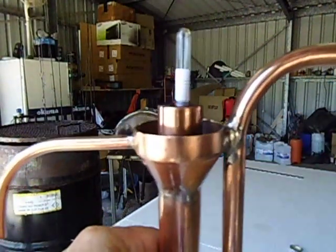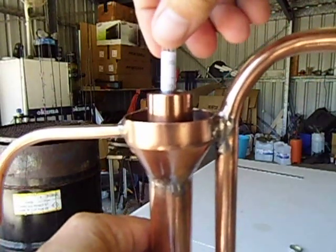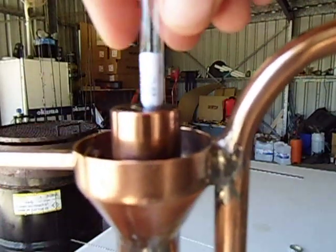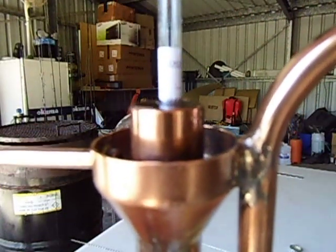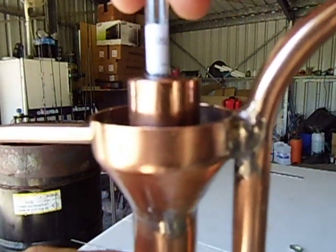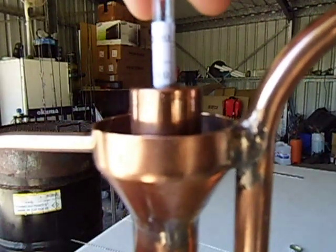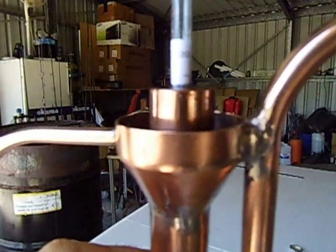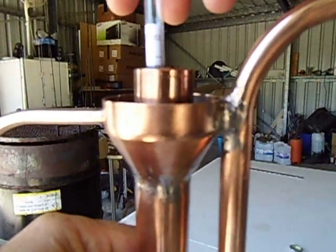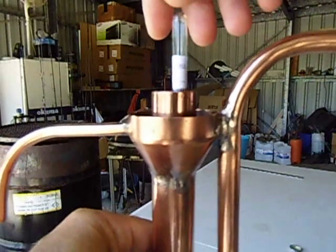I'll try and get a little bit close up on this one. It's on the 90 percent mark - that's 90 percent at 20 degrees Celsius. And that's how you can measure your alcohol when it comes out of your condenser.